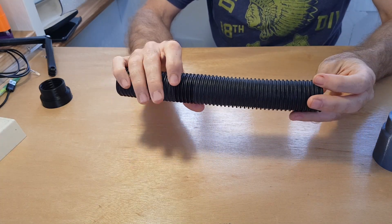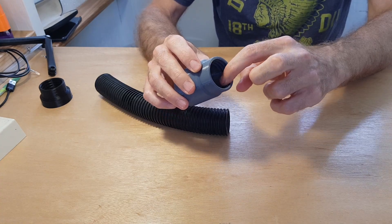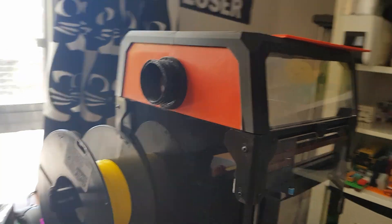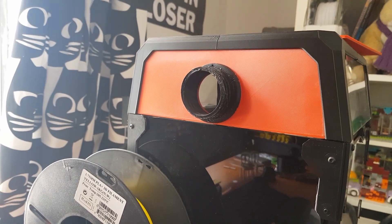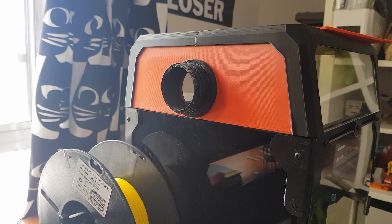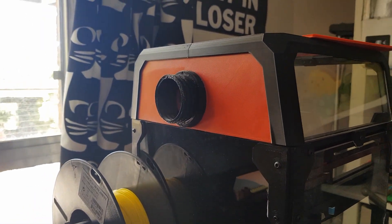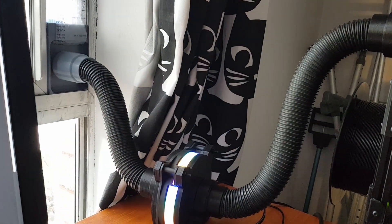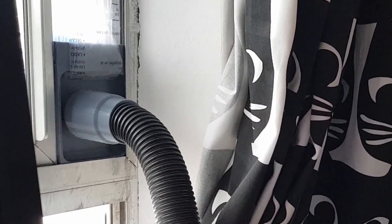For the ducting, I wanted to try and use a small diameter duct so it wasn't so conspicuous. I got a piece of vacuum cleaner hose and designed connectors to fit the profile. To connect to the printer enclosure, I didn't have any more acrylic sheet for the Voron's top hat, but then it occurred to me that I could print a new panel in ABS. As you're designing it, you can design in the hole and the attachment points, and the panels can be printed on a 220 by 220 printer. For the outlet at the window, I designed a push fit connector to connect up to a window blank.